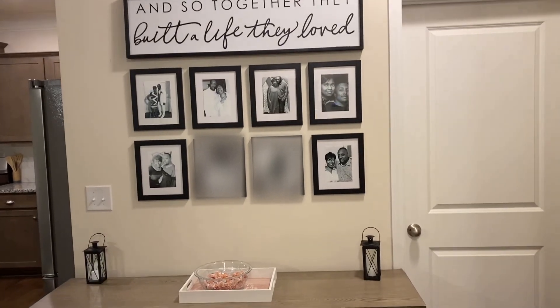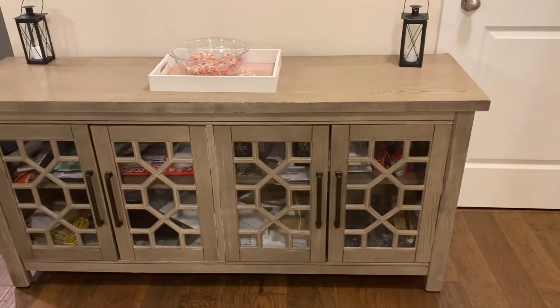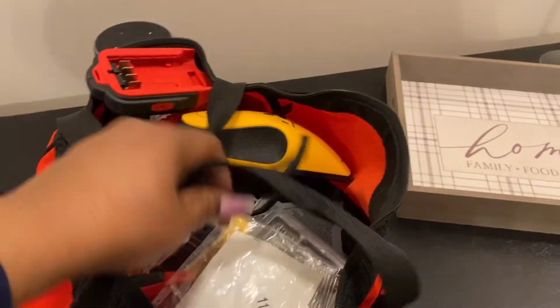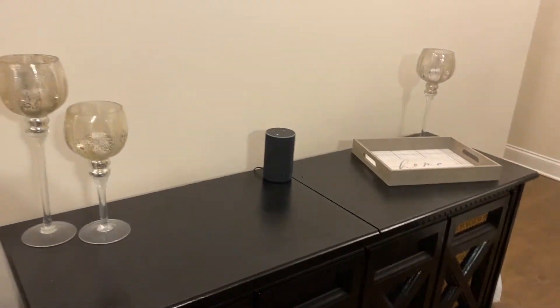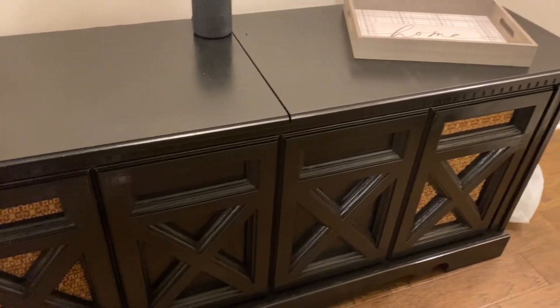What I'm thinking about is the frames are all black, and this piece is more of a natural wood tone. So I was thinking — you know how they say shop your home? I've got this component system right here. It was actually more of a cherry wood and I spray painted it black last year. So now that it's black, and the frames are black, and the wall art frame is black — I think they need to go together. BRB.